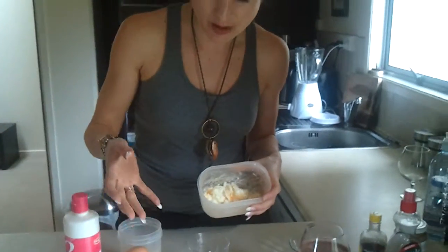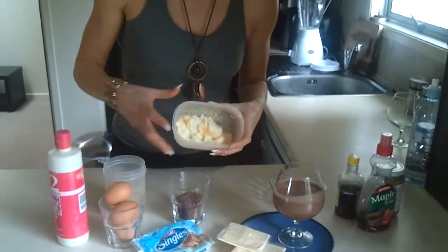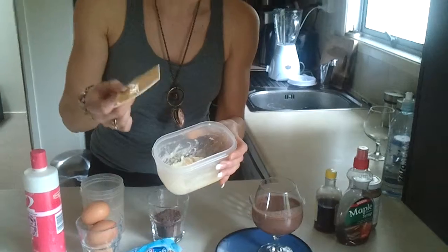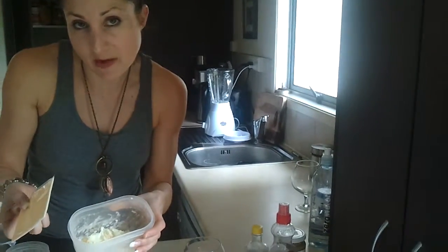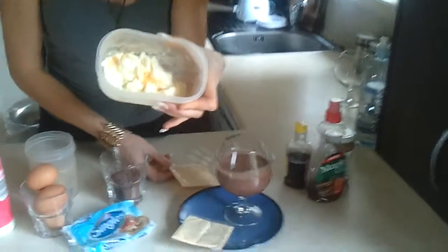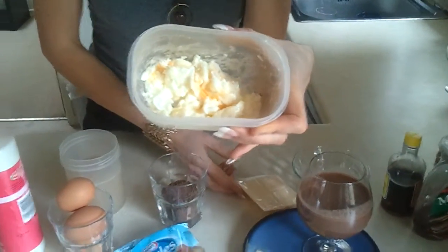So what you're going to do is crack and separate your egg whites from your egg yolks — do about three or four. And you're going to melt one of these in the microwave, or in a pot on the stovetop if you don't have a microwave. You'll get that mixture there, and that's your bulk for your mousse.